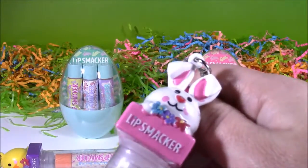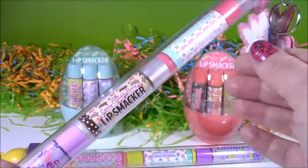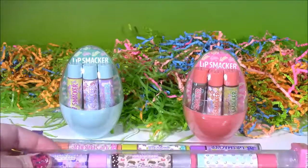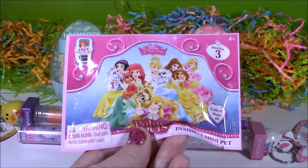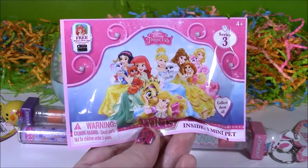Look at this one — cute little bunny. Three more. We open these up, take a close look, and after we open up all those Lip Balms, we have a blind bag — Disney Palace Pets.